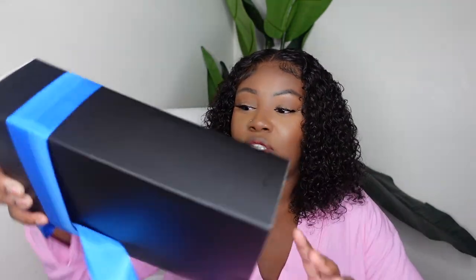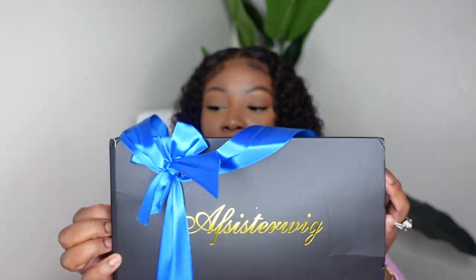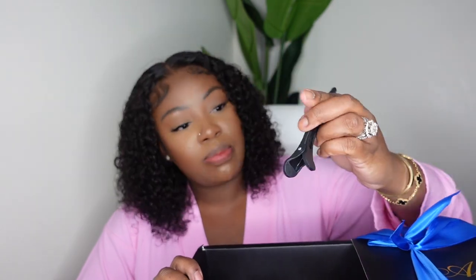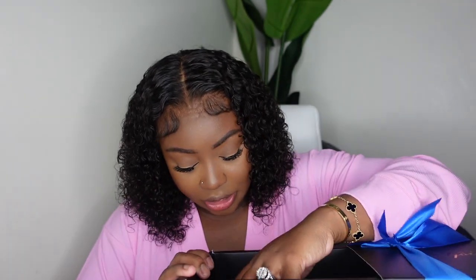This one is absolutely gorgeous and again she did come from AF Sister Wig. Here's the packaging — inside they included bobby pins, wig caps, a carbon hair clip, and a wig or edge brush. That's pretty much it for this one.